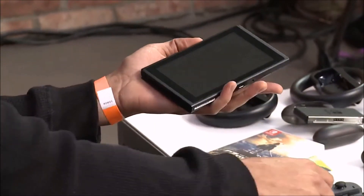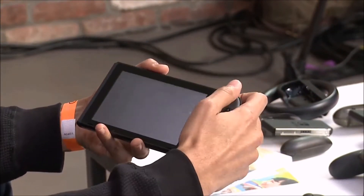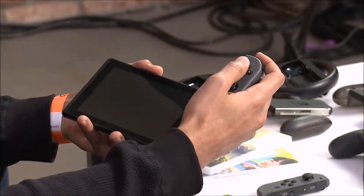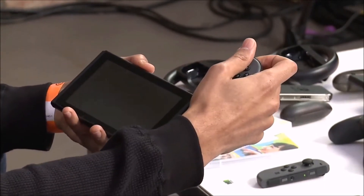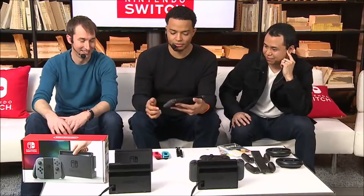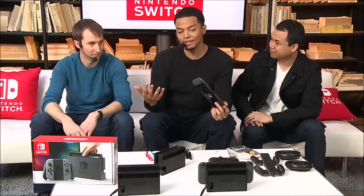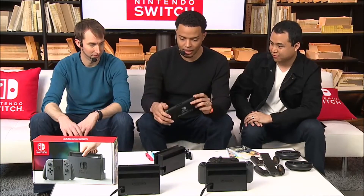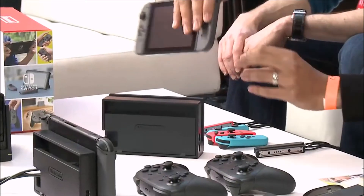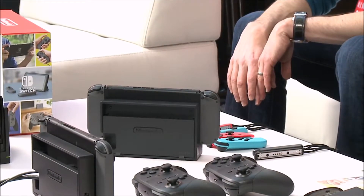It comes with these Joy-Con controllers, and what you can do is slide these in — did you hear that click? It feels so good. It's like stress relief — I'm at my desk just doing this all day. You can pop these on, and this allows you to control it in handheld mode. And then once you have this dock connected to your TV at home, you can go from playing in handheld mode and pop it straight in there. And then it's on your TV and now you're playing. That's the overview.